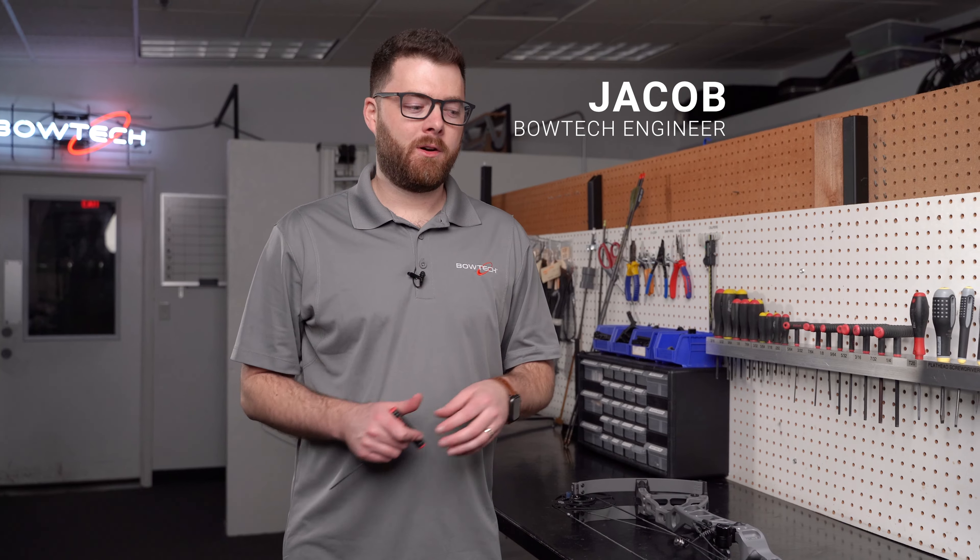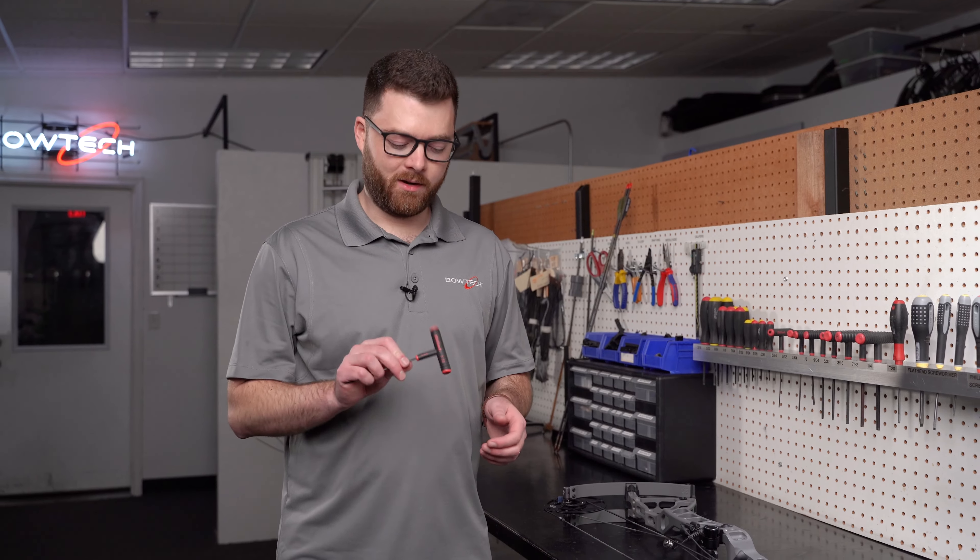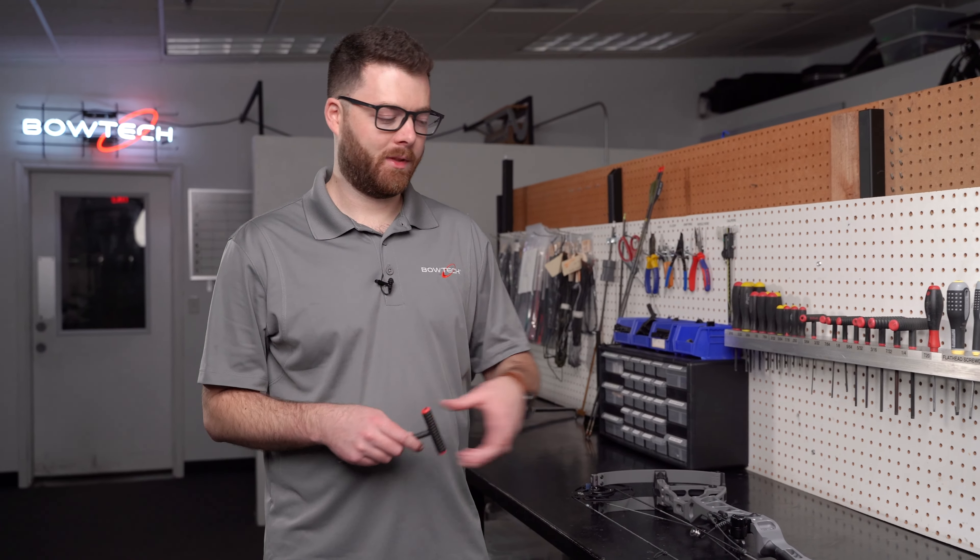If you bought a used Deadlock bow or just want to set your bow back to the factory reset, I'm going to show you how to do that. We're going to take our 3/32 wrench and make some quick adjustments.